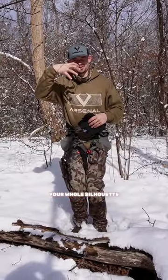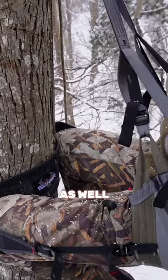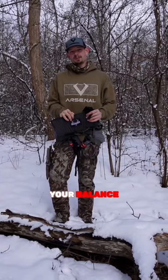It's extremely comfortable and it also minimizes your silhouette. If you're going knees into the tree, your whole silhouette is outside of the tree. But if you're straddling the tree, you're minimizing your silhouette as well. It also maximizes your balance while you're sitting.